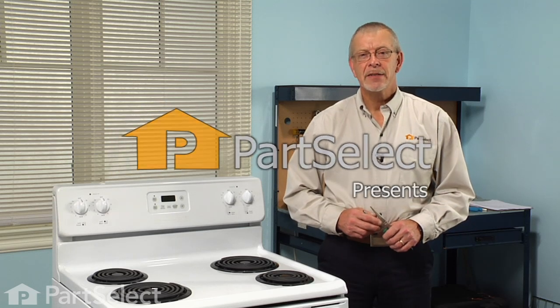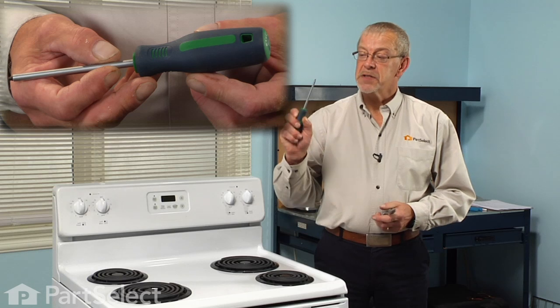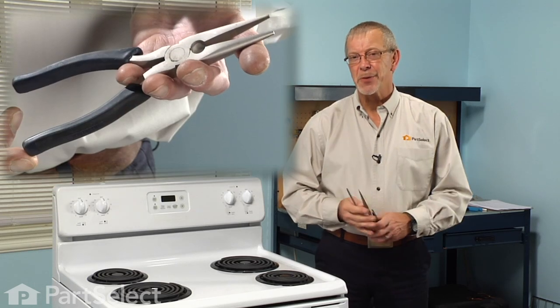Hi, it's Steve from PartSelect. Today we're going to show you how to change the infinite burner switch on your range. It's a really easy job — all we're going to need is a number one square head screwdriver and a pair of needle nose pliers. Let me show you how we do it.